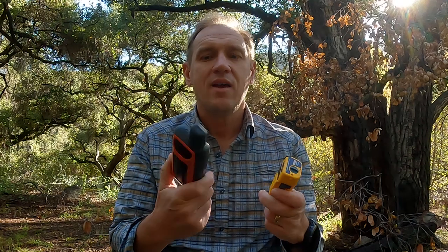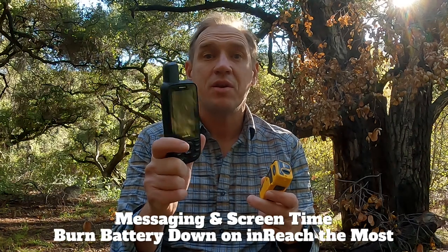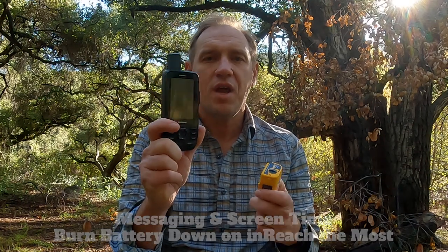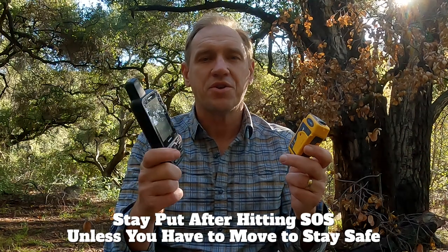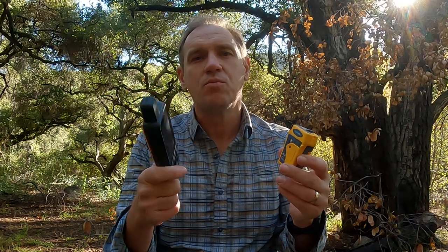The other thing to note is that you can't really have an inReach on for 24 hours unless you have a USB battery pack. If you're using the inReach heavily, texting back and forth, that's going to burn your battery down. On a PLB, it's going to go for 24 hours. It might be a moot point since you should stay put if you're triggering a rescue and they'll get your position right away. But if you did have to move or things changed, you're going to get a bit more battery life out of the PLB.